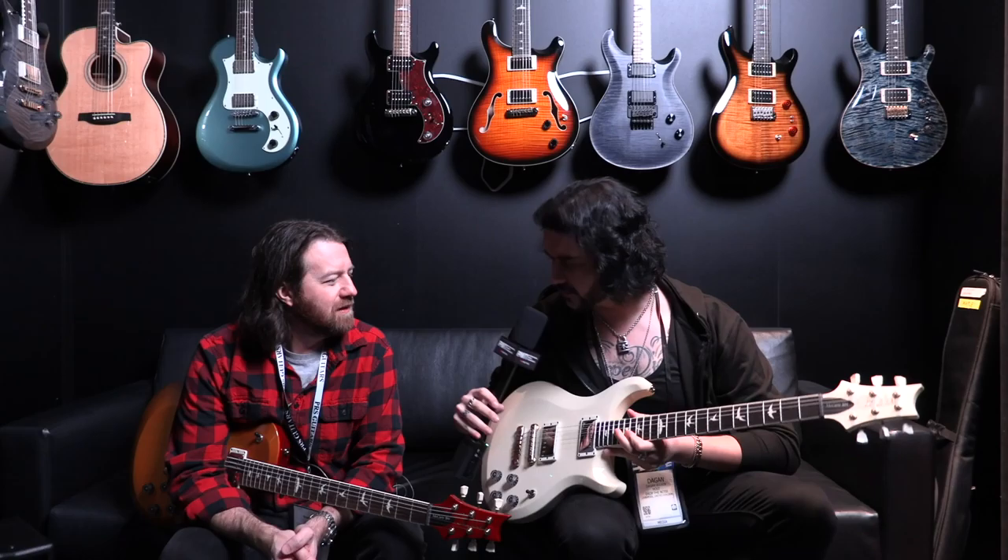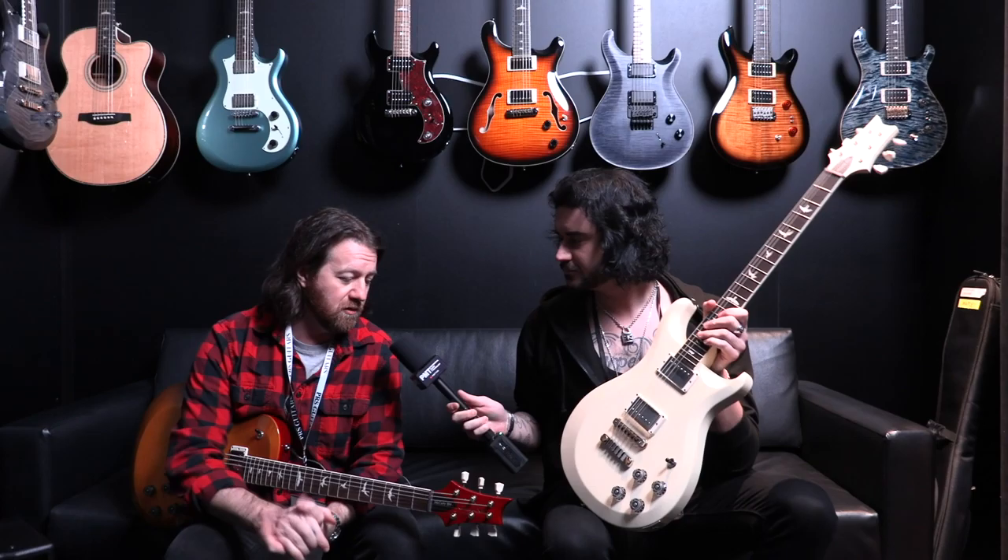Hey guys, Dagan here from PMTV UK with Brian from PRS and some lovely new models. What are these beautiful things? So what you're holding is the PRS S2 594 Thin Line — brand new model, not available in any other line.